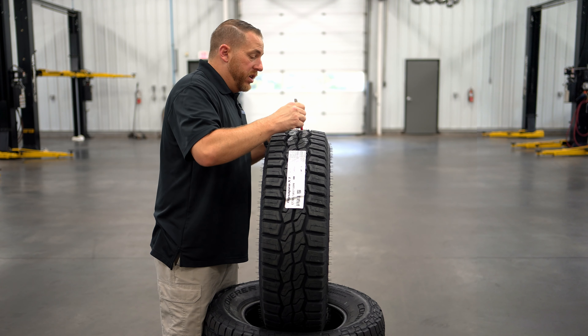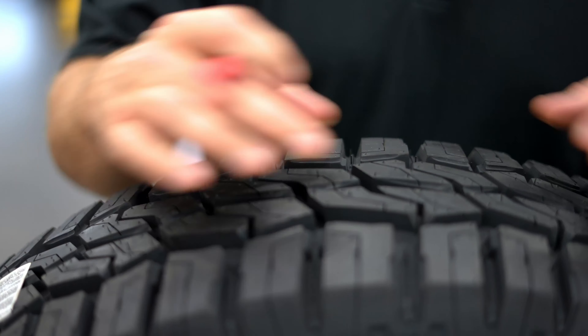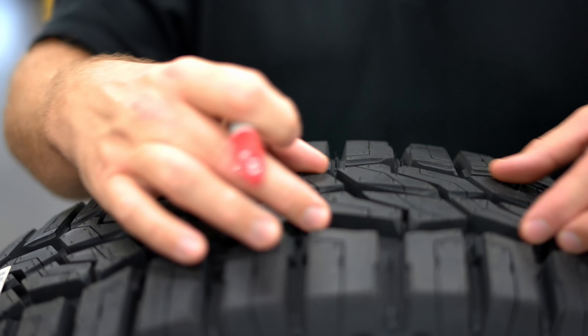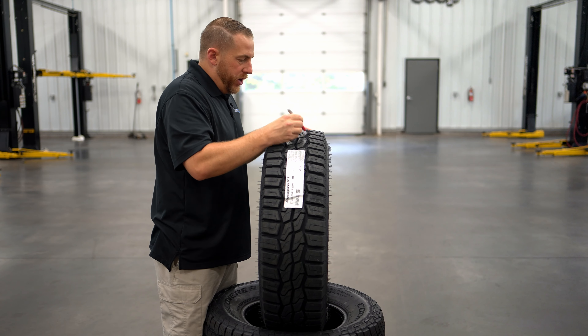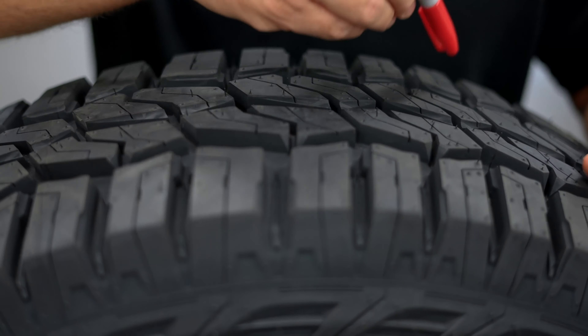You can see that these tread blocks have tons of biting edges all the way around each one of them, especially in this center rib. The blocks in the center rib are oriented pretty close together, and that's where we get that high speed stability on the highway. But they shape the inner tread blocks with all these biting edges so you still get that traction off-road and in deep snow.